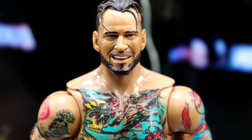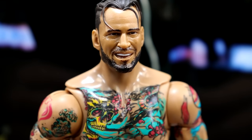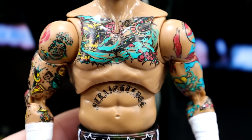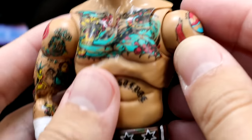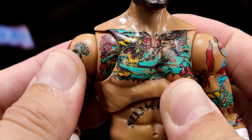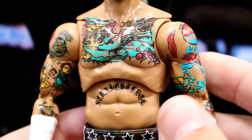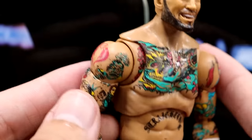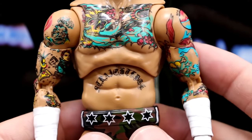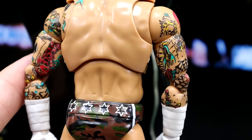Getting into the CM Punk figure itself, starting with the head sculpt — I put on my favorite, the more expressive one. It fits pretty nicely on the shoulders. Going down into the torso, this is a Supreme Collection figure so we get the butterfly joints. There is very good continuation of the tattoo work — they struggle with that sometimes but I think they nailed it. The skull gets a little bit cut off there but not too big of a deal. He's got the straight edge tattoo, and I still don't know how they get away with the Pepsi logo and the Cobra logo, but I'm glad they did because it saves me from having to put on decals. Pinless joints throughout — very clean, very toyetic.